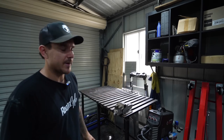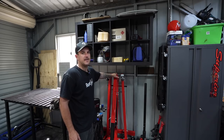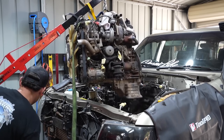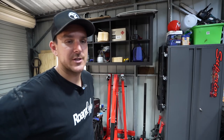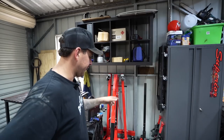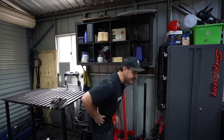Right beside it we have our new engine crane - just a super cheap one, cost me about $260 on sale, and it worked really well. We've got our Tool Pro jack as well. You'll see a lot of Tool Pro stuff because I actually wait for the Boxing Day sales to get tools like this. We've got a three-ton jack and two different-size jack stands - three-ton and I think two-ton.